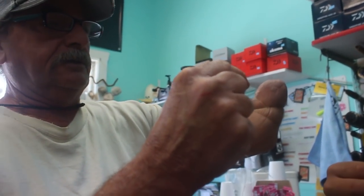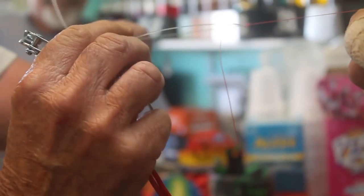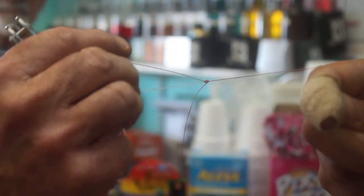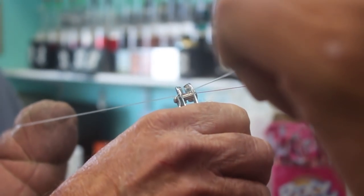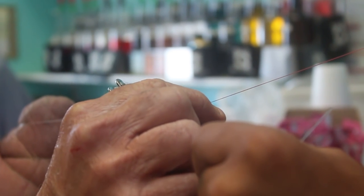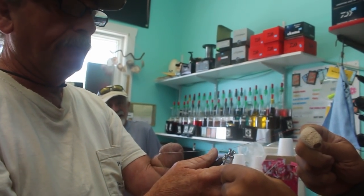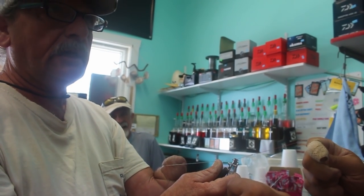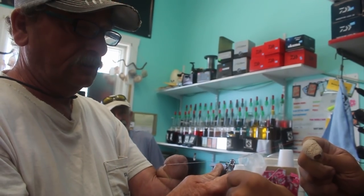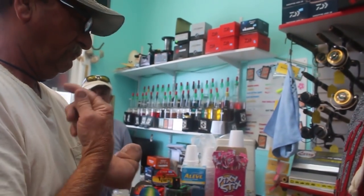Look how pretty that knot is — that is nice. Now hold that. Fingernail clips. Now, since this is braid and will come through your eyes very easily, you always want to leave about an inch because that allows for slippage. Otherwise you could lose the whole knot — it could slip. After you get done, give it another pull.